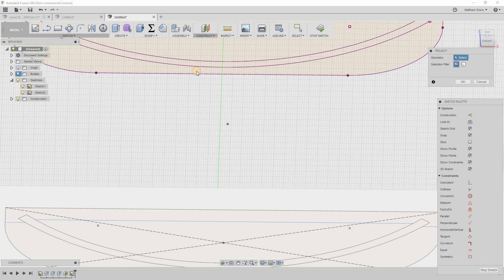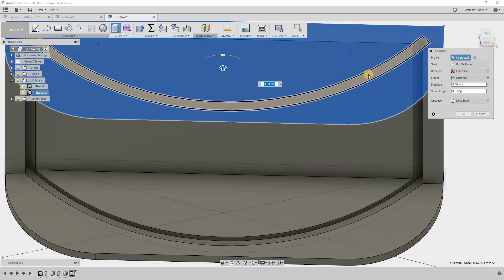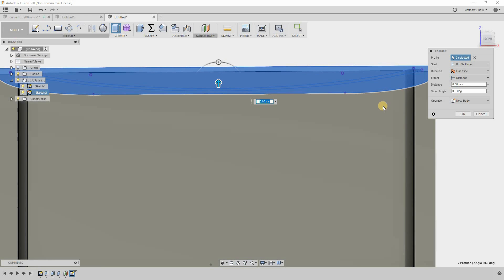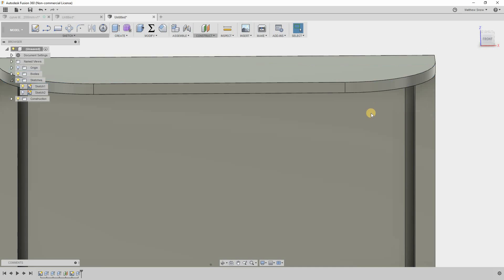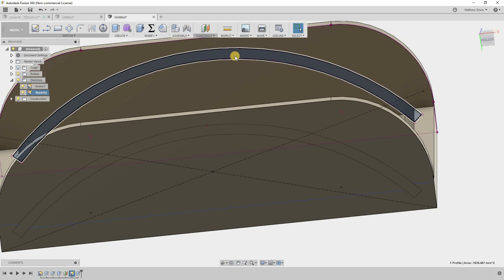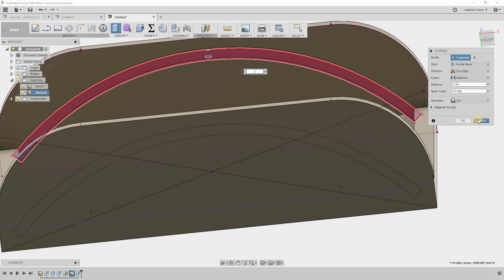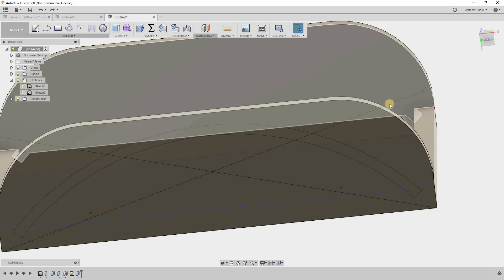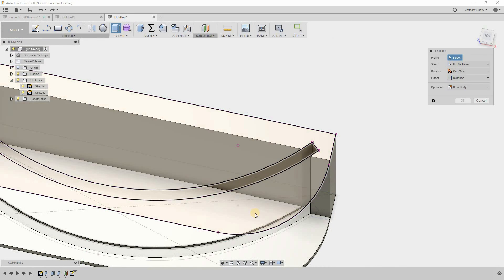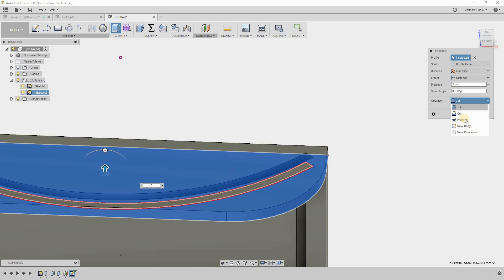I'll turn the bodies back on, hit OK, and now I can extrude. I'll extrude the top shape 5 millimeters — but importantly, I do NOT want to join; I want to make a new body. That way I can export it as a separate STL, because we don't want these parts printing together.